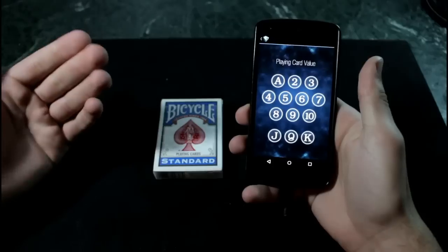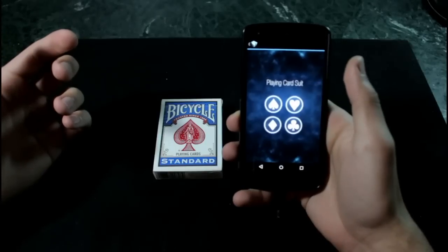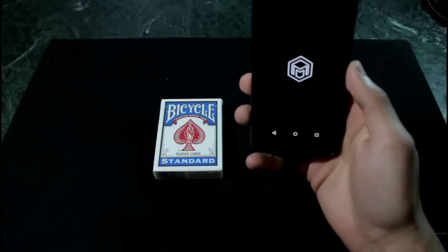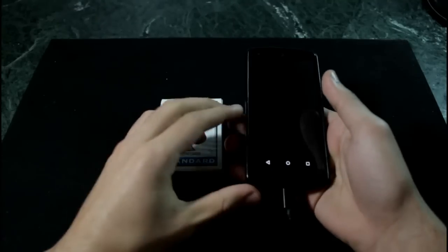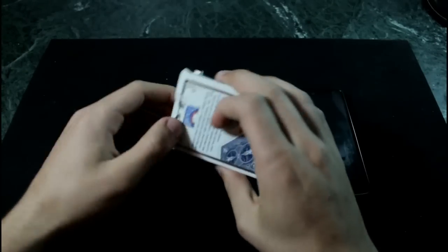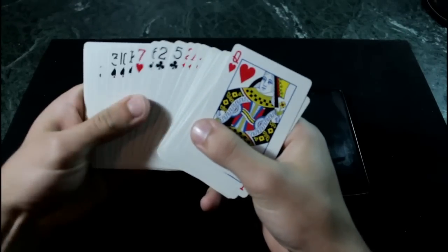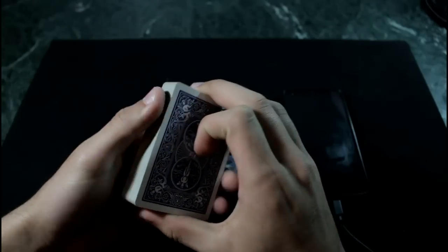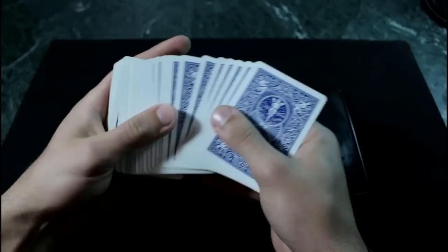If you haven't guessed it, you need to force the card in order to do this trick. You're going to select a value — let's do the same as in the performance: two of hearts. Just like this it will open your camera. Now you need to lock the screen and place the phone in your pocket or on the table. Get the deck of cards out and find the two of hearts — here it is — and force it. Use a classic force, a riffle force, it does not matter as long as you force the card. In my case I'm going to use a classic force.